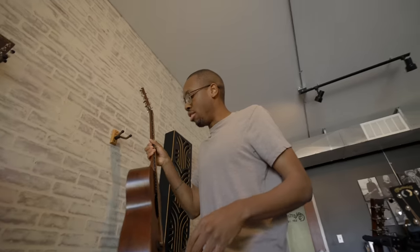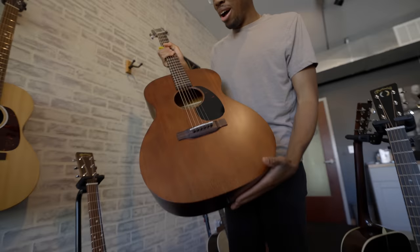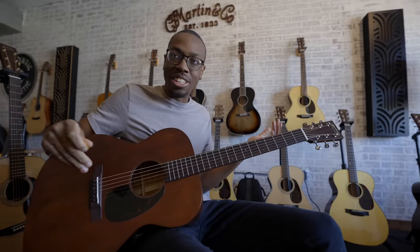Do you do that on all your recordings? Whenever I play the mahogany ones, this is when I know I'm a City and Colour fan. Dallas Green is unbelievable. On his early recordings, you can hear that he's just going DI with an acoustic and a vocal, and it's the most beautiful thing I've ever heard in my life.